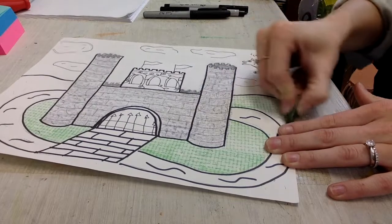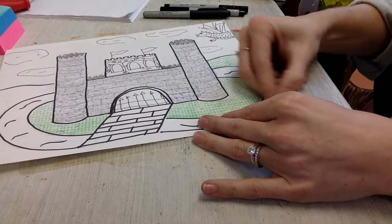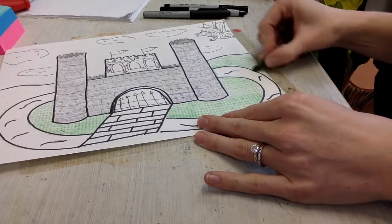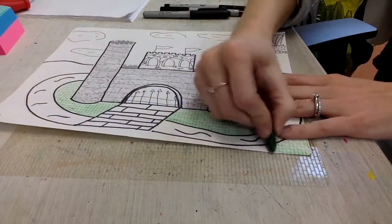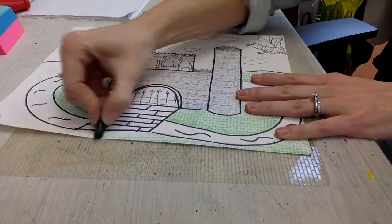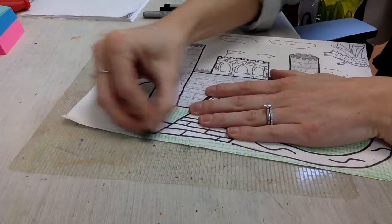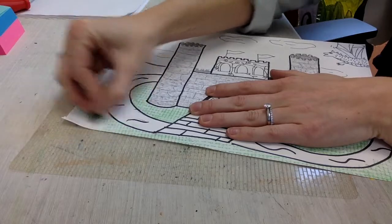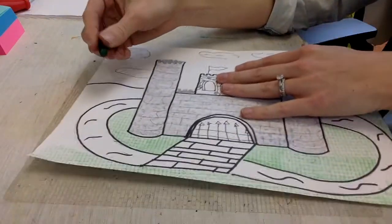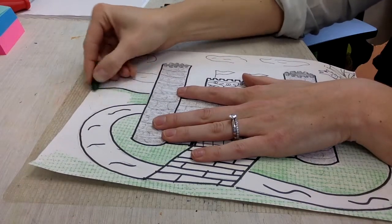Notice how carefully I'm coloring. I'm really taking my time to make sure that I fill in every single white space, coloring carefully inside the lines and filling my whole paper. You guys are not first-grade artists anymore — I expect your best level of coloring. Make sure you're filling in the whole thing; I'm not going to accept a project that's not fully colored in.